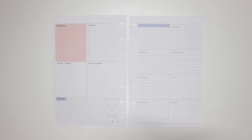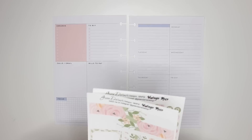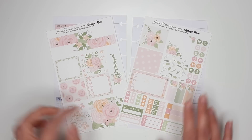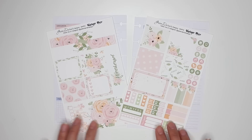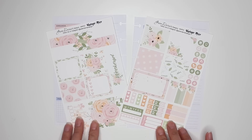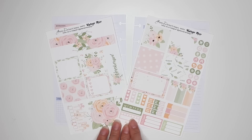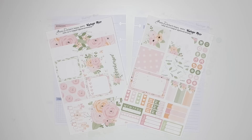I'm going to flip to this week, which will be Monday April 8th through Sunday April 14th. I'm going to use one of these older kits I've had for a while — this is called Vintage Rose from Green Darner Designs, and it is made for the mini Happy Planner horizontal. I'll leave you a link if it is still available, and my code is Karina20 to get 20% off.